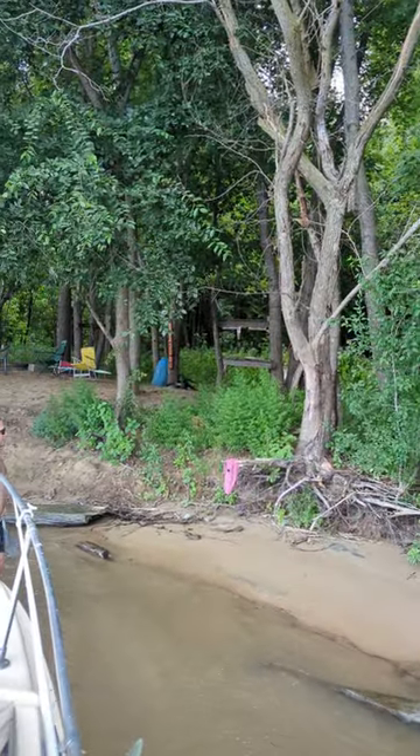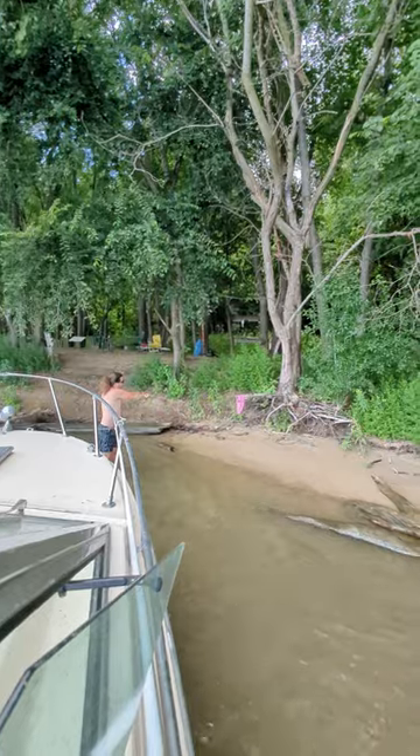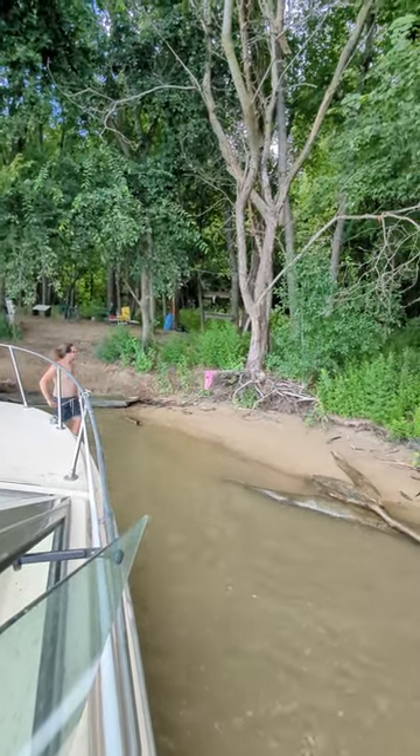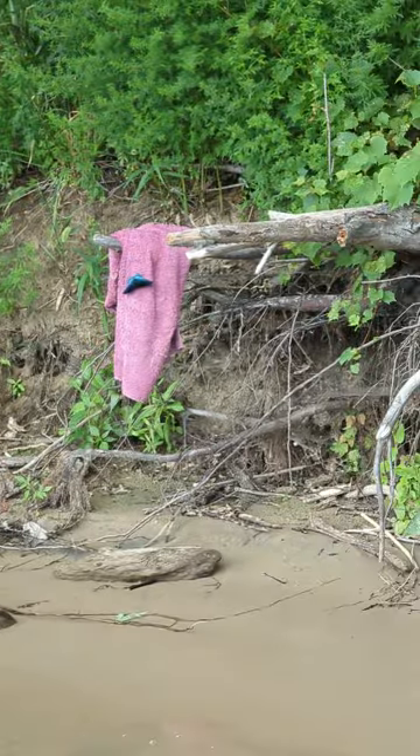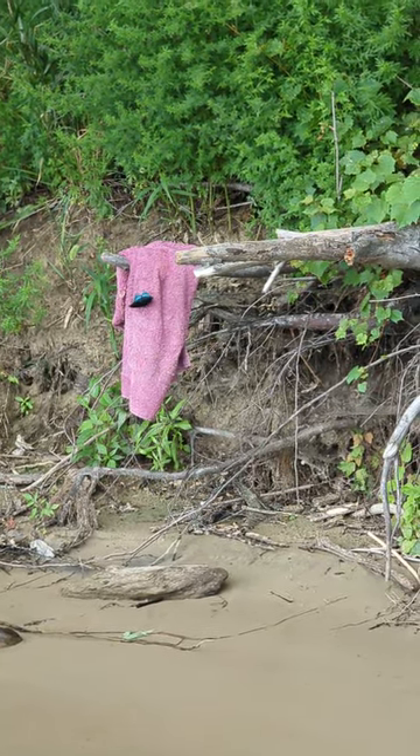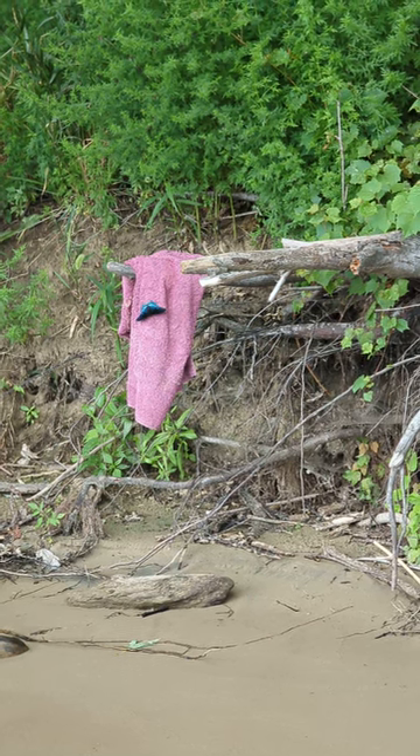Oh, look at this pretty butterfly. It's got blue on it. Oh, it's a morpho. It's beautiful. Good eye.